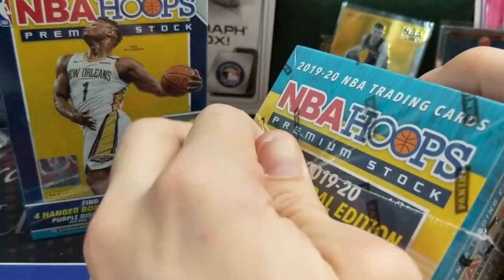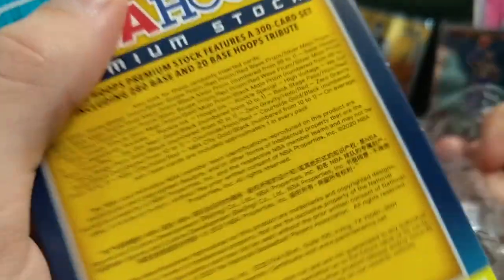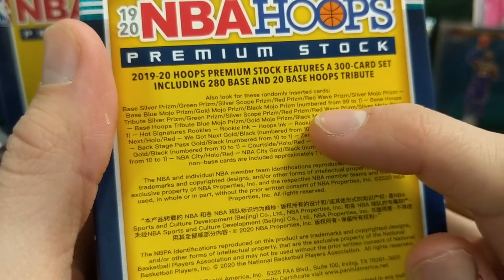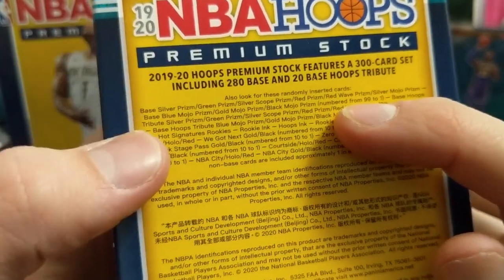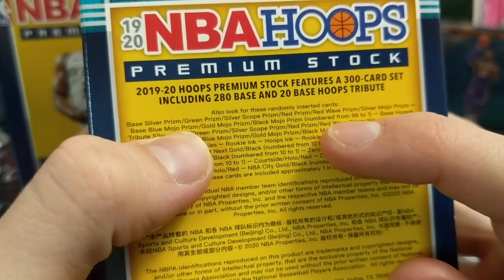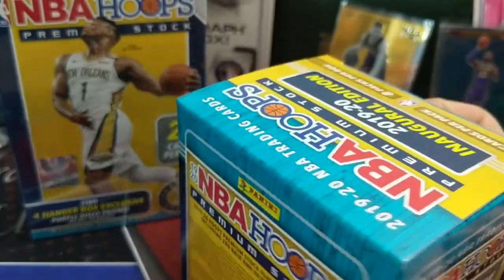I was hoping they'd be numbered, but the blues and the reds are not. The mojos are the ones that are numbered — the colored mojos. There's actually a retail exclusive numbered 101 and stuff in here, which is pretty cool. You can see it says right here on the back of the box numbered from 99 to 1: base mojo prism, gold mojo, and black mojo. Assuming the golds are out of 10 and the blacks are one-of-ones.